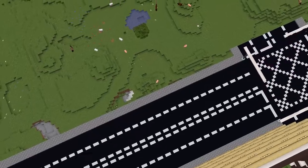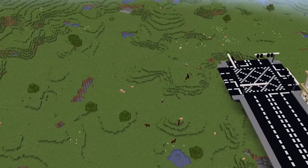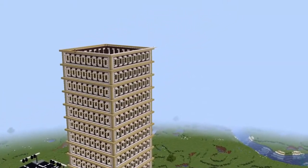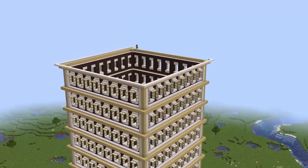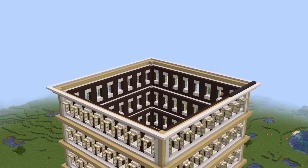I'm using world edit to copy and paste the layers, but what you would have to do is just do the entire thing repeatedly in survival. If you're doing survival or without world edit, you'd have to build it yourself all the way up to the top. Once I get to the top, I did the layer of slabs, but this time above the birch and out by one as well.